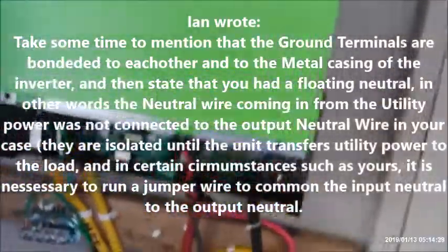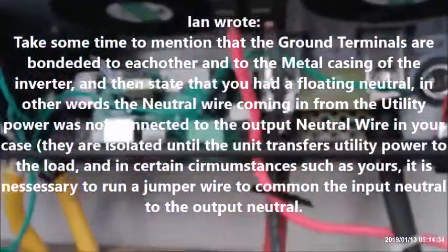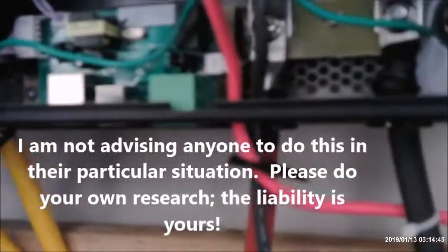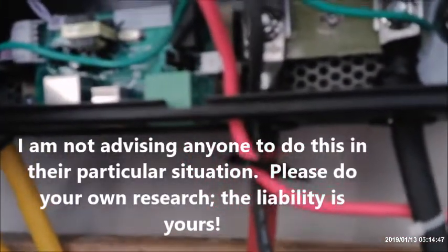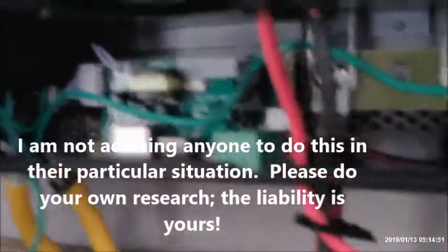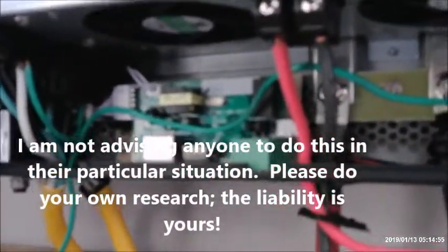and he explained to me that in some cases he called it a floating neutral, and he said that I should bridge the AC output with the AC input, which I've done right here. And since I did that, now I no longer have the open ground problem — it works just fine.